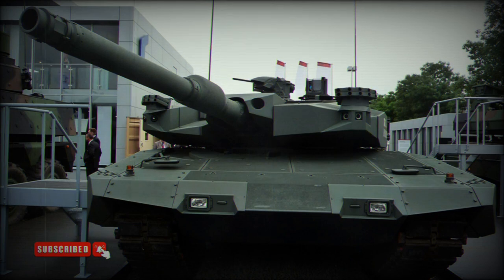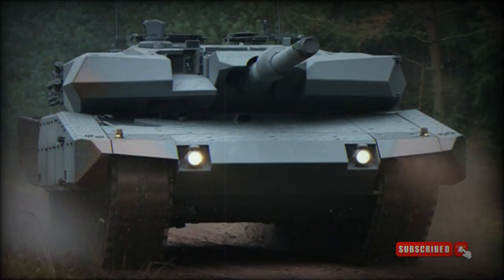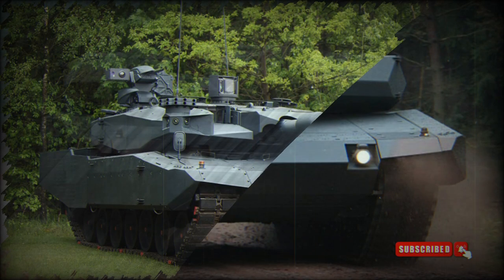The Revolution MBT is also fitted with a remotely controlled weapons station armed with a 12.7mm heavy machine gun. There is also a coaxial 7.62mm machine gun.